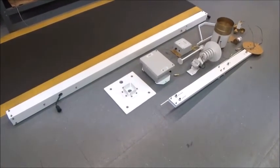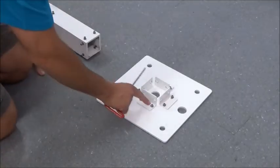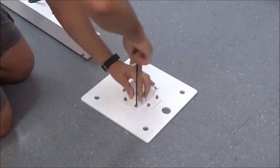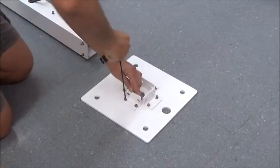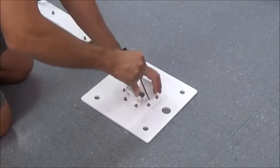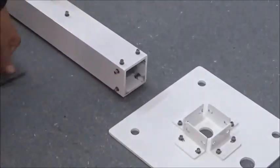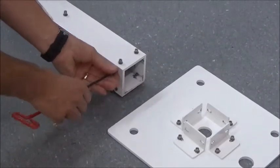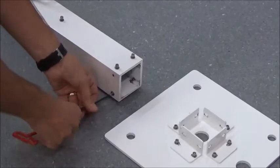Once you unbox your complete weather station, this is what it should look like. First thing we're going to do is loosen up the allen screws in the base and loosen up these brackets to make it easier for us to set the mast in. Then you're going to want to remove the screws in the base of the mast and set those aside.